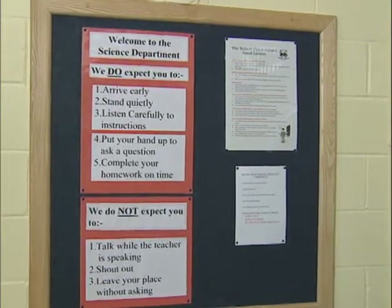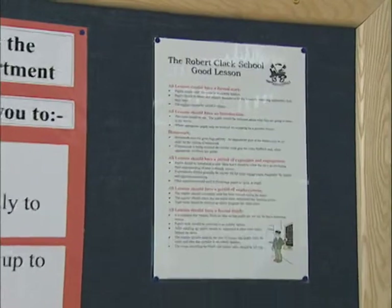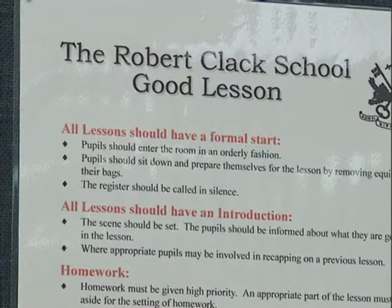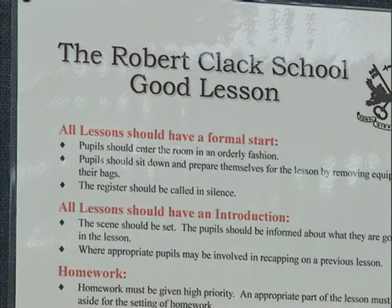Senior management, heads of departments, and so on, all got together. We all had our little committees, we all met, and the Robert Clark Good Lesson Guide is what we came up with. It's something that we realised would fit into all subjects, and as such, was a framework that we could all aim to improve upon as well.